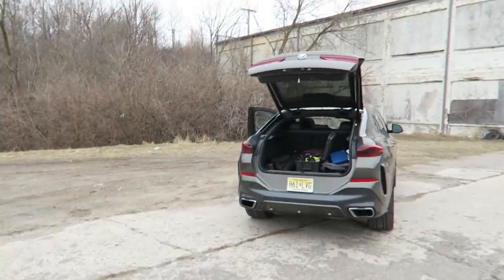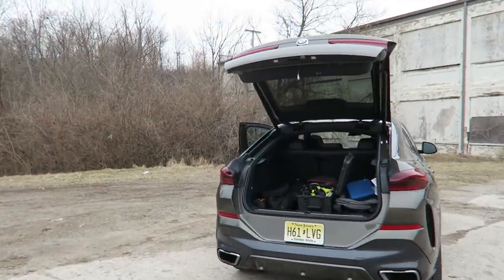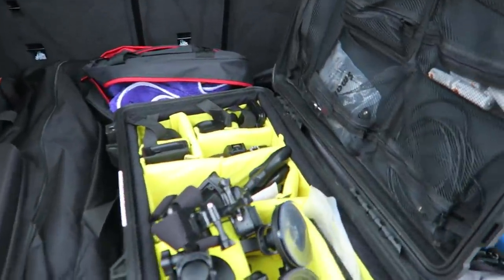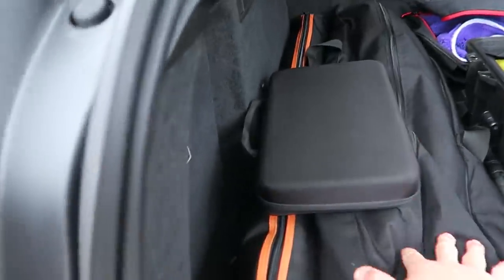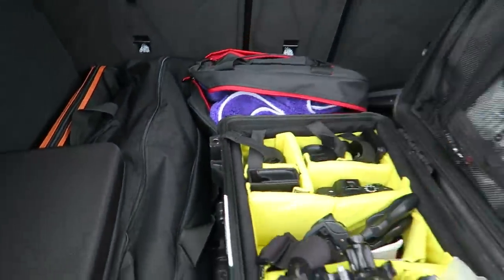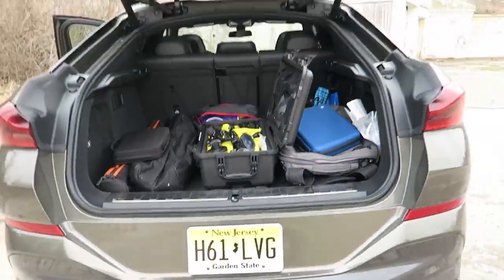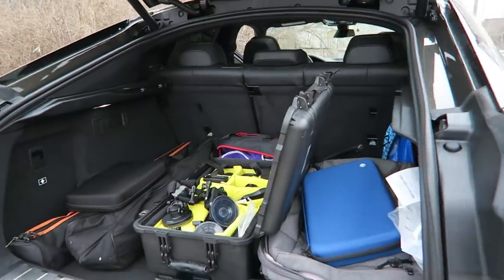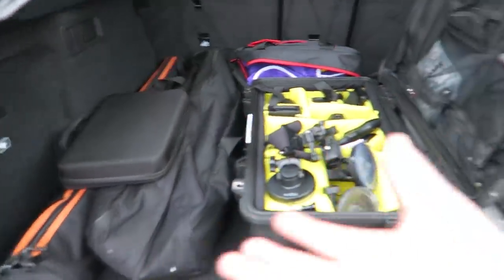Just finished filming some B-roll of the X6. Going to put a GoPro on and do some point-of-view driving for this part of the video. Another practicality test is underway — camera gear in the back of the X6. I have my smaller Pelican case, a backpack, my tripod and slider, some detailing stuff, and I just bought a new camera lens — a 35mm 1.8 for my Sony. The cargo area is definitely significantly smaller than the X5's.